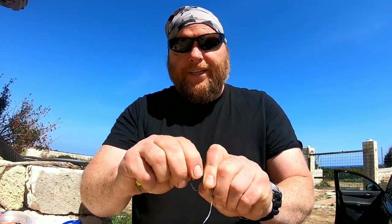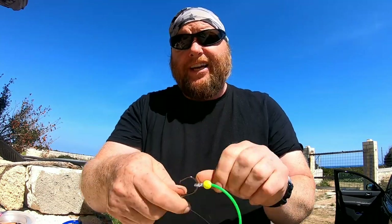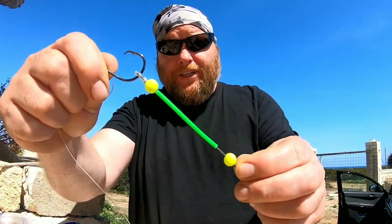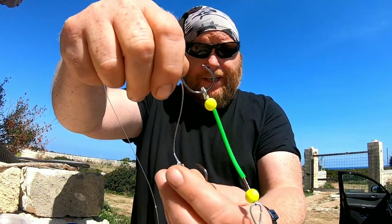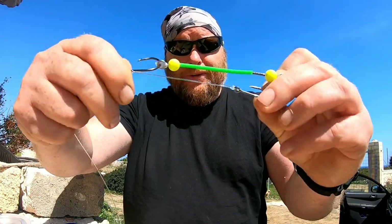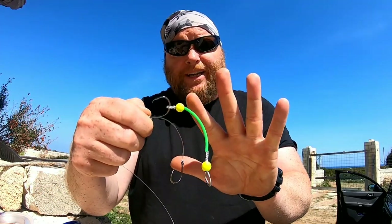I'm going to demonstrate this now by putting a dingle dangle on. And it is a natural fact — a dingle dangle, not a dongle, because it dingle dangles and certainly does not dongle. So that's it there, and I'm going to put this one down beside it so you can see what I mean.